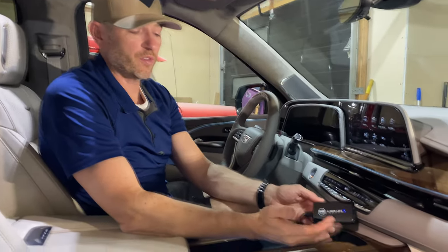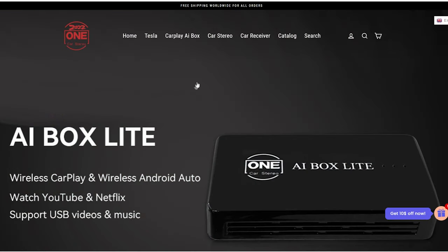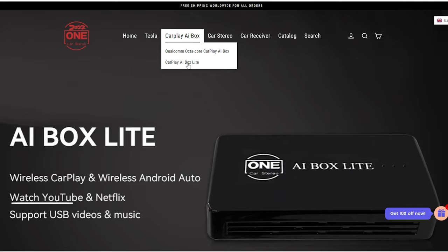That's the review of the AI Box Lite. I'll leave a link to this one in the description below as well as a link to the original. If you like today's video, hit that like button, please consider subscribing, and we'll talk to you next time.